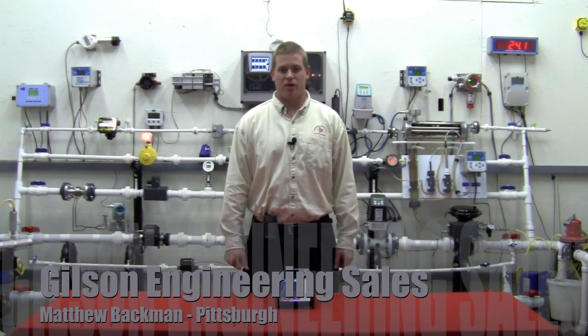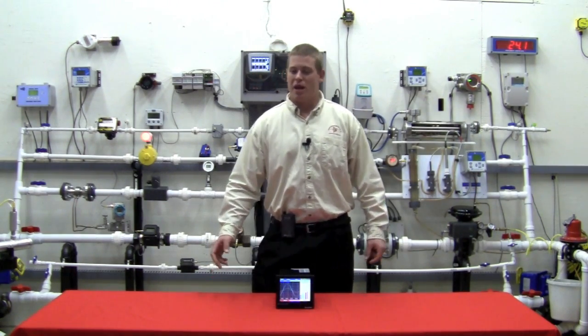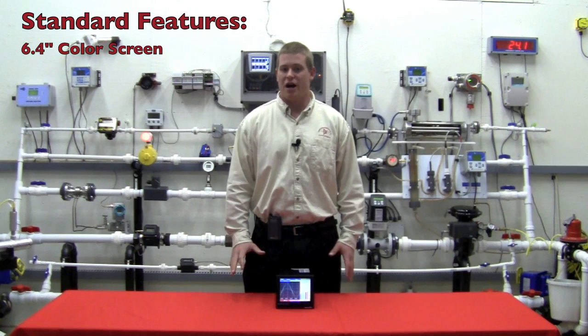Hello, my name is Matt Backman of Gilson Engineering Sales out of the Pittsburgh office. Today I'm going to be introducing you to the Brainchild brand of paperless data recorders. This brand has many unique features which are not seen elsewhere. It comes standard with a 6.4-inch color screen, where the industry norm is a 5-inch screen.